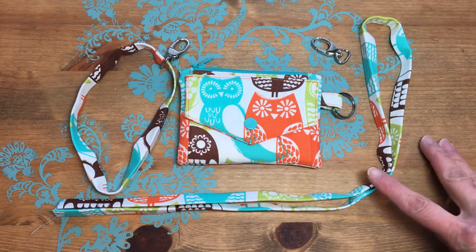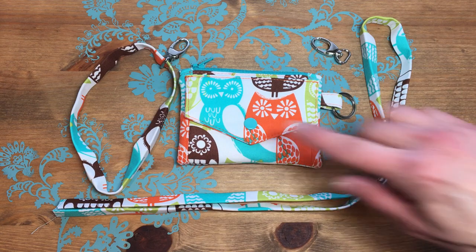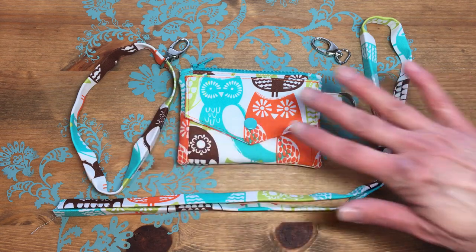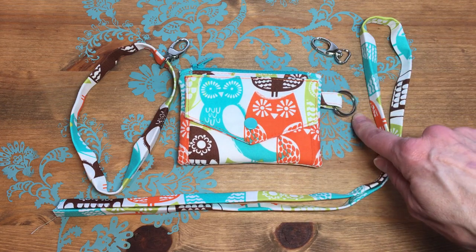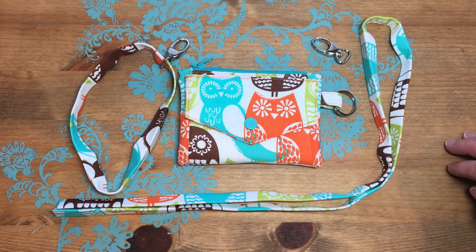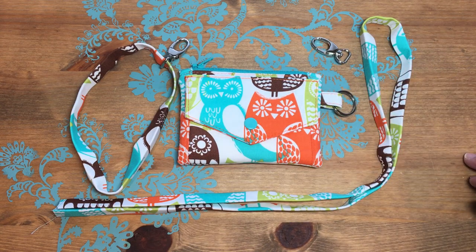We have everything we need here to make the lanyard strap and the wrist strap for the Christina ID wallet. I've added a key ring to the wallet and I've actually started a little bit with both of these straps just to make the sewing part go a little bit faster. So we'll go ahead and get going on this.